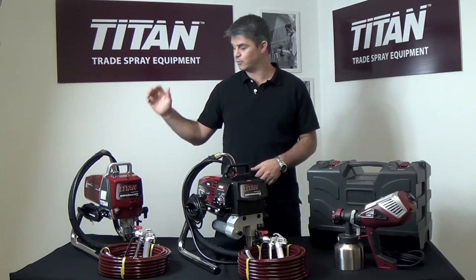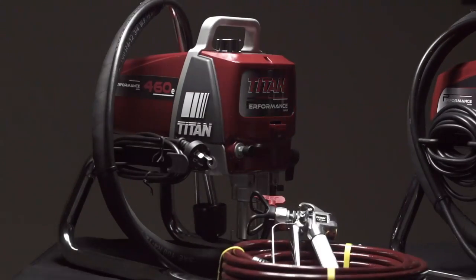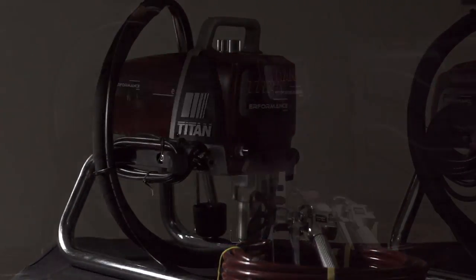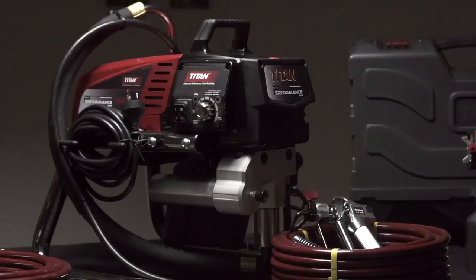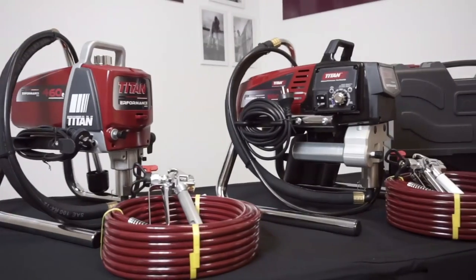The Titan Performance 460E and 560E are heavy duty sprayers made from very high quality components, really built to last. Both of them have double displacement pistons which give you greater pump life and fast application speeds compared to other airless sprayers in the marketplace.